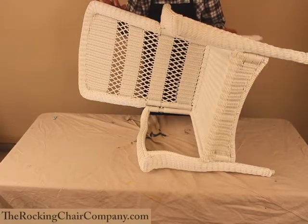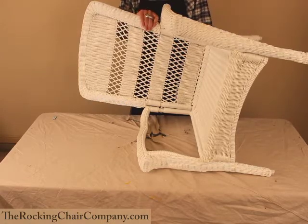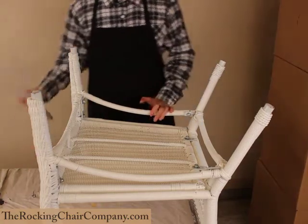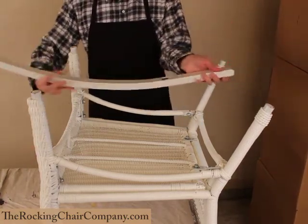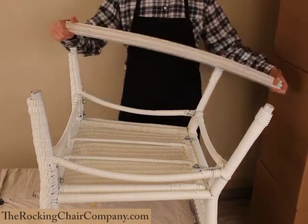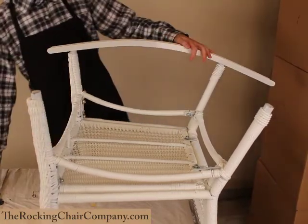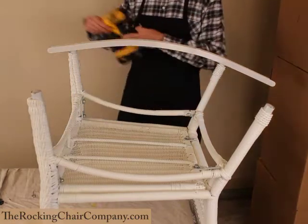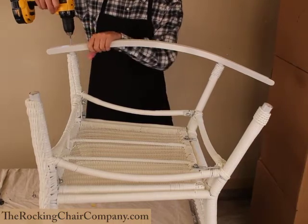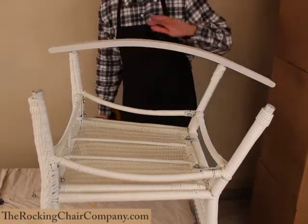Once we have all the pieces together, we're going to go ahead and flip the chair over and get ready to put on the runners. It's almost done here. Last part of the job is to put the runners on — the longer part of the runner goes to the back of the chair. Flip them on over, put it on there, get your screws that are included with the kit and just screw them on down. Repeat for the other side and we're done.